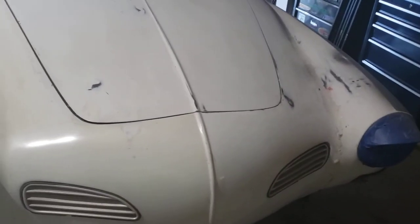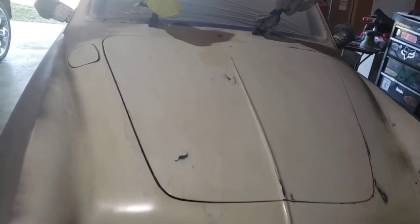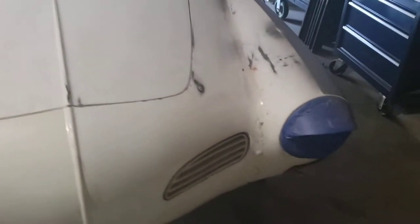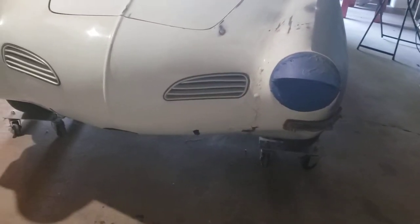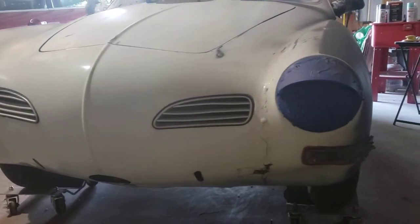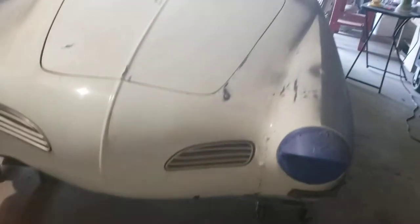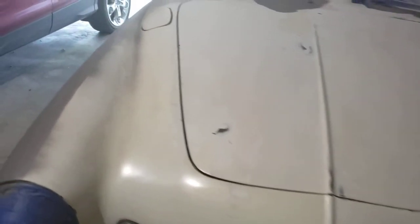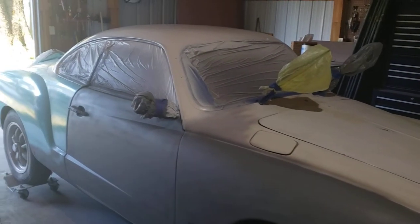1971 Karmann Ghia — not exactly a rust bucket, call it kind of a medium condition vehicle. Found it on Facebook and slowly just doing an old-fashioned garage preservation with what little tools I have and definitely what little experience I have.